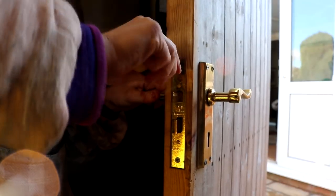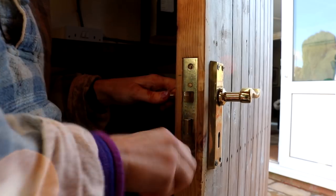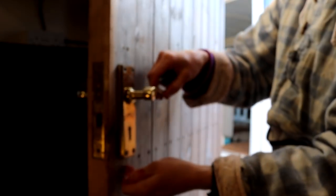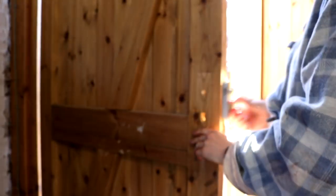To remove the old lock, I first unscrewed the lock faceplate — two screws top and bottom — using a hand screwdriver. I then worked on unscrewing the handles and popped out the bar in the middle, and then just removed the old lock, which wasn't much of a hardship. I'd seen other videos using pliers to get it out, but mine came out without too much trouble.